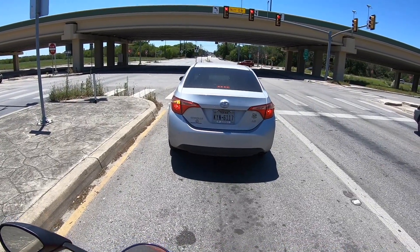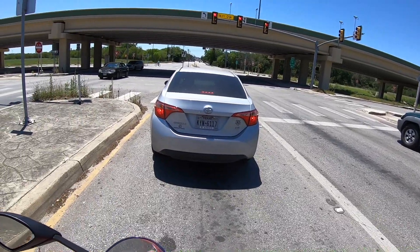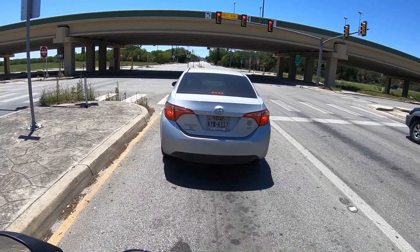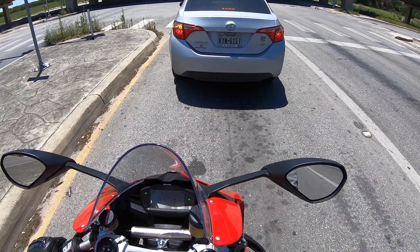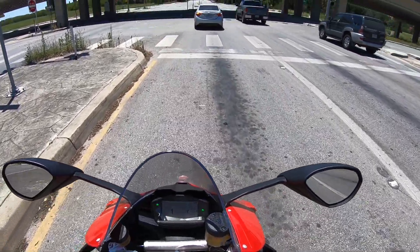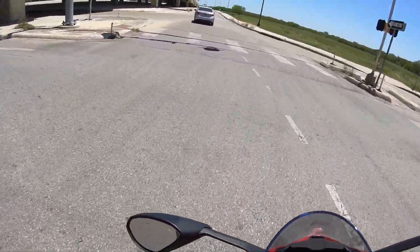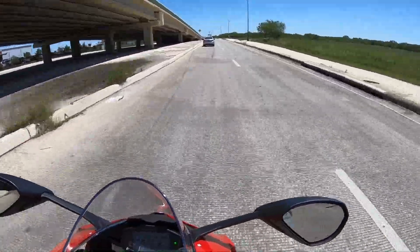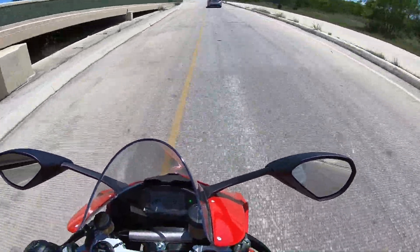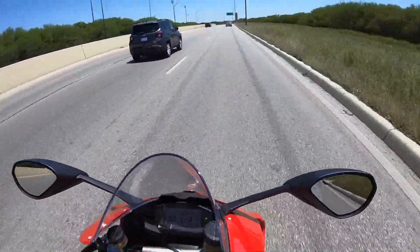This bike runs MSRP $16,495, but after destination, prep, taxes and whatnot, you'll be lucky to get this under $19,000. It is definitely a pricey bike in its class — maybe even the priciest one. You just gotta understand that you're getting a Ducati. The quick shifter is butter, guys — I love this quick shifter.